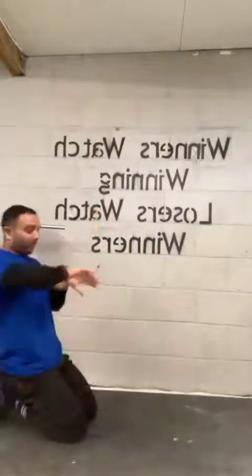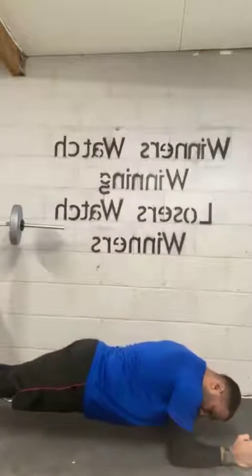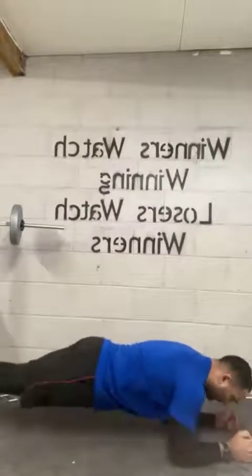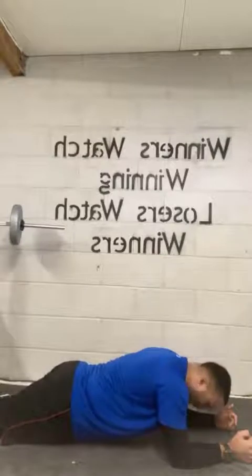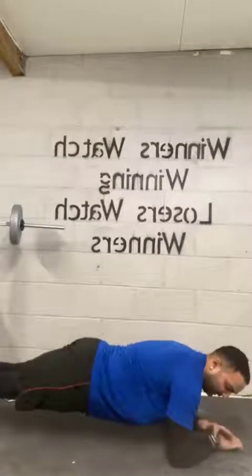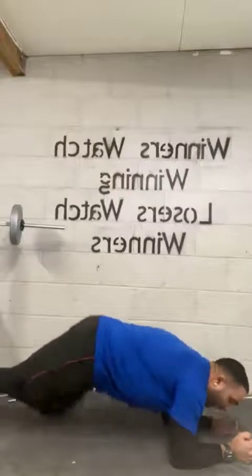Into a plank position. Let's begin. Head and back nice in line. Your abdominals are keeping you up. If you're struggling, no problem — knees on the floor, same thing, your abdominals are keeping you up. Five, four, three, two, one.